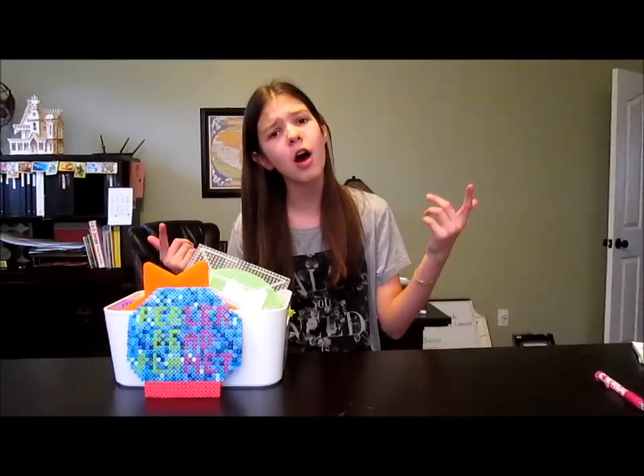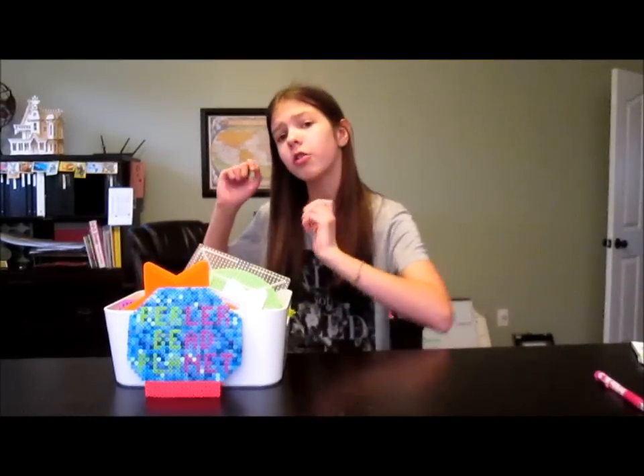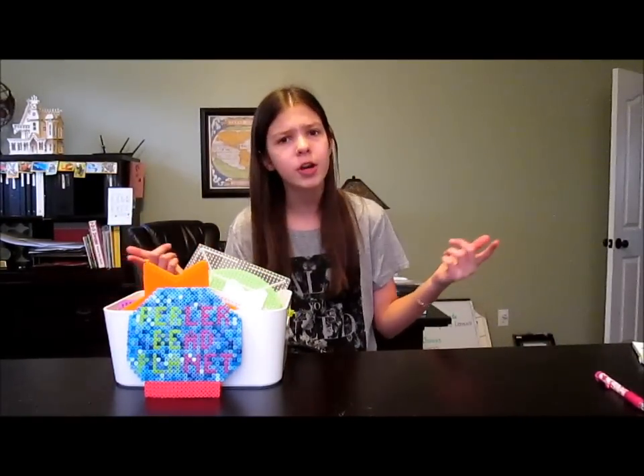Thank you everyone so much for watching this video. I really hope you all enjoyed — it took a lot of work. Don't forget to subscribe to her channel and go to her video. Since you already know how to do five DIYs, you need to know how to make five other fun DIYs when you're at home bored. Thanks everyone so much for watching, I really hope you all enjoyed, and I will see you all next time with another awesome video. Bye everyone!